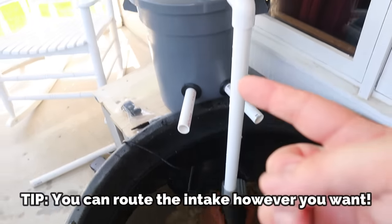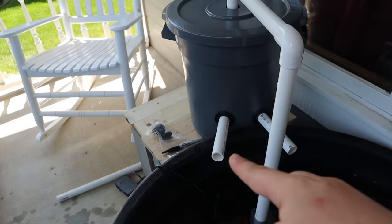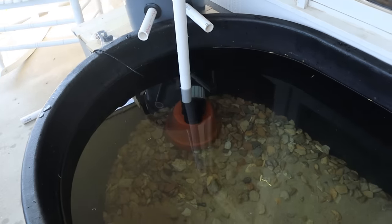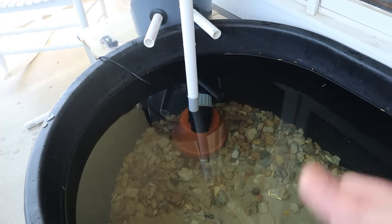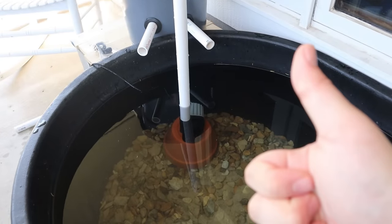Water is going to get sucked up, go up, over, and drain down. It'll run through our media, which we're going to talk about next, fill up, and then fall out of those two tubes and drain back into the pond, creating good surface agitation, good flow, good movement, ultimately leading to crystal clear water.